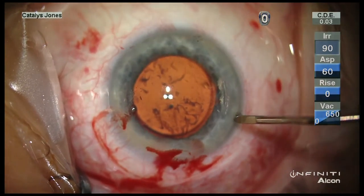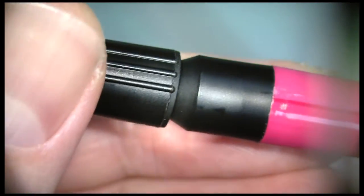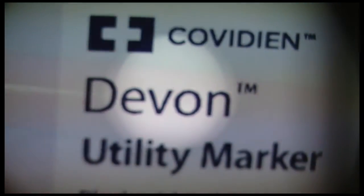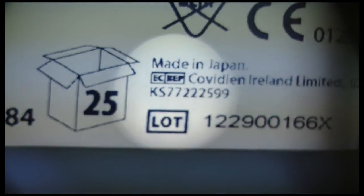The marker itself is supplied as a fairly normal looking felt tip marker with black ink. This marker comes in a sealed sterile pouch, which can be opened on a back table, and it's been very easy to apply, as you can see from this video. Thank you.